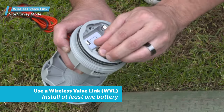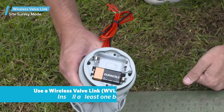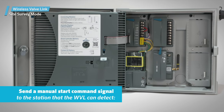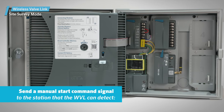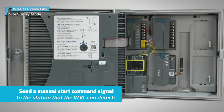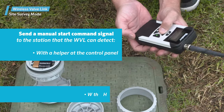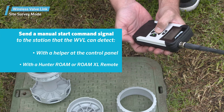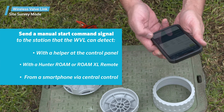You'll need access to the WVL's battery compartment and at least one battery installed to perform this test. You will also need the controller to send a manual start command signal to the station that the WVL can detect. You can do this using one of these methods: with a helper at the control panel, with a Hunter Roam or Roam XL remote, or from a smartphone via central control if that's an option.